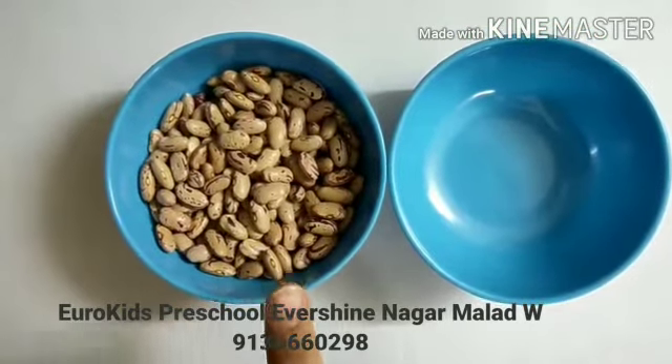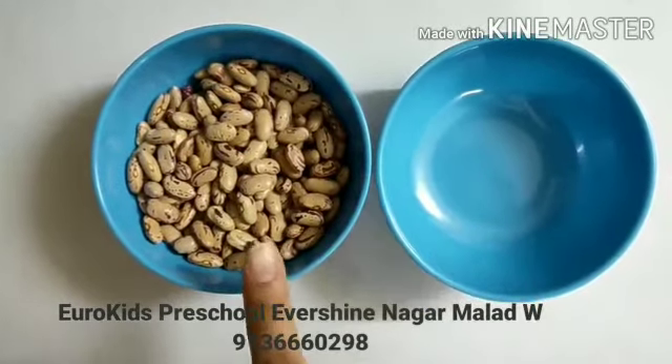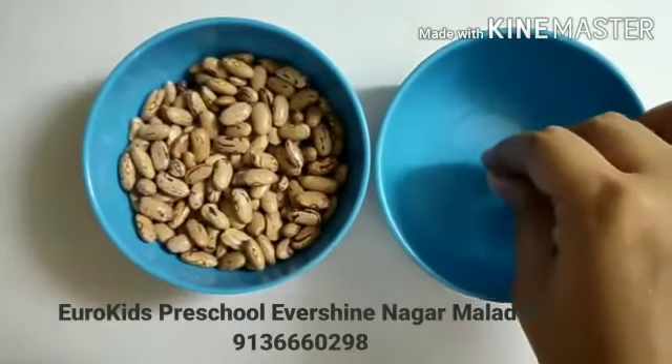Now we will transfer rajma from one bowl to another bowl, one by one. We have to take one rajma from this bowl and put it in the empty bowl.